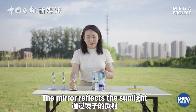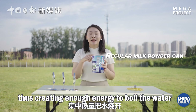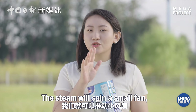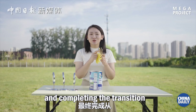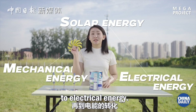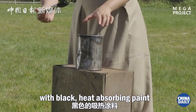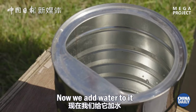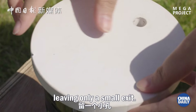The mirror reflects the sunlight onto a milk powder can filled with water, creating enough energy to boil the water and generate steam. The steam will spin a small fan, turning a small motor, completing the transition from solar energy to mechanical energy to electrical energy. Let's first paint the milk powder can with black, heat-absorbing paint to help it gather heat. Now we add water to it and seal it up, leaving only a small exit.